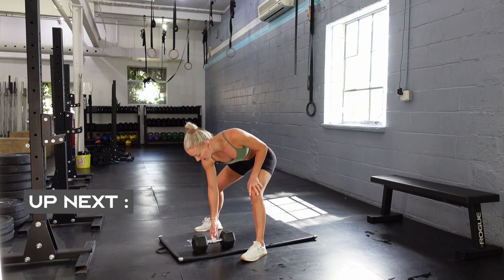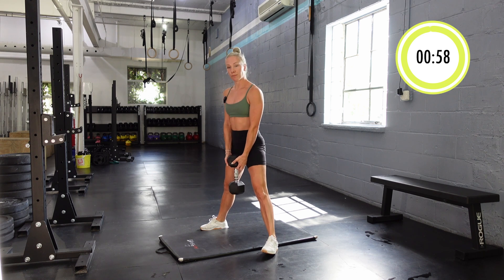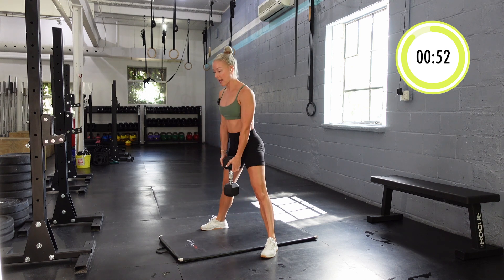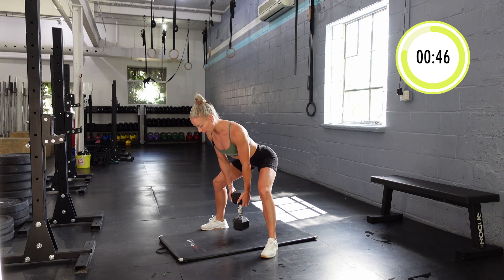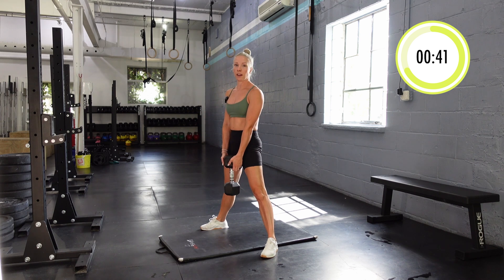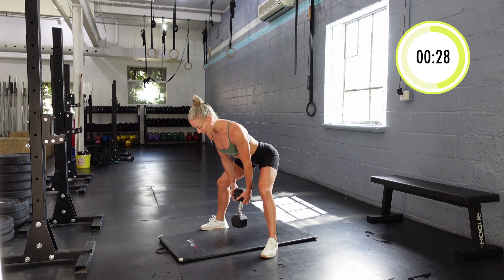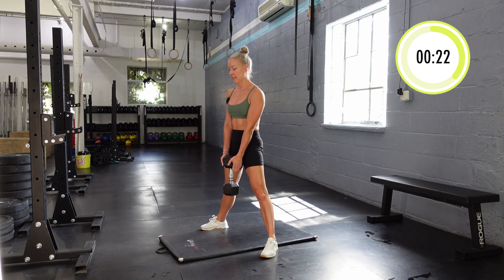First up it's sumo deadlifts. I'm going to hold the dumbbell between my legs. Feet are basically just a little bit wider than shoulders. I'm going to squeeze my back, push my butt behind me, push my knees out to the side, and squeeze my butt to stand. I'm moving two seconds on the way down — one, two — and then squeezing all the way up. We do have a full minute of work, so we're moving slowly but with intention. As you move your butt back you should be feeling it in your glutes, getting that stretch, and then using that tension to squeeze up.